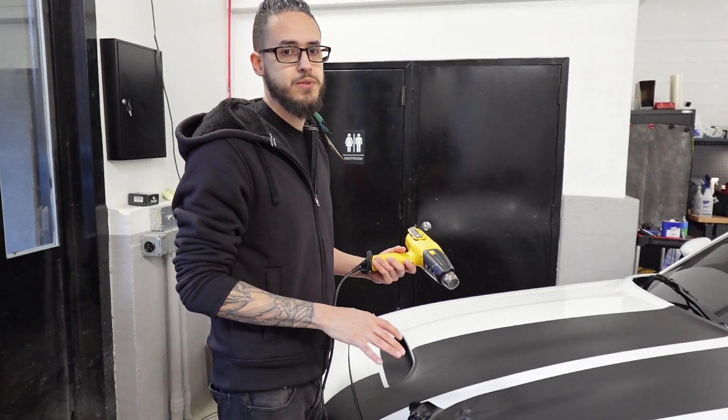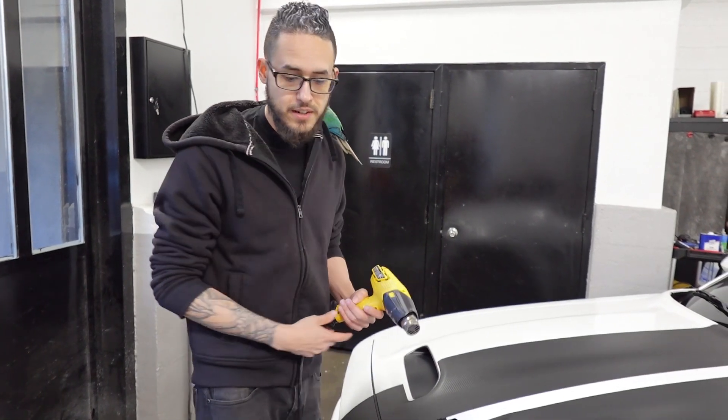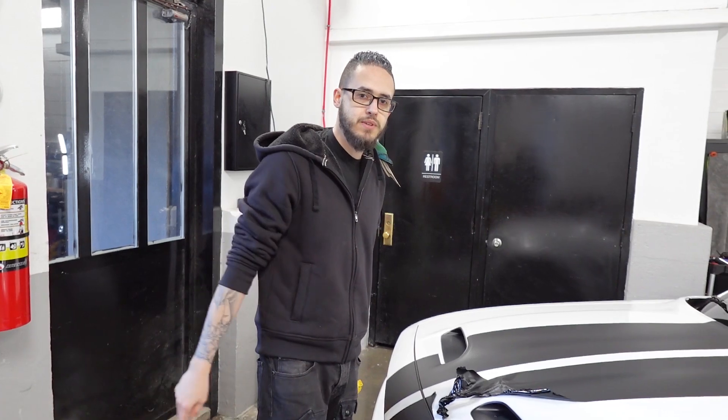So when you do a full wrap, the first thing you want to do is wash it completely top to bottom and make sure you get all that dirt off into the wheel wells. This car is clean and prepped. Right now we're just waiting on the print graphics, which should be here any day now. But before you start wrapping, obviously prep is the first and most important step.